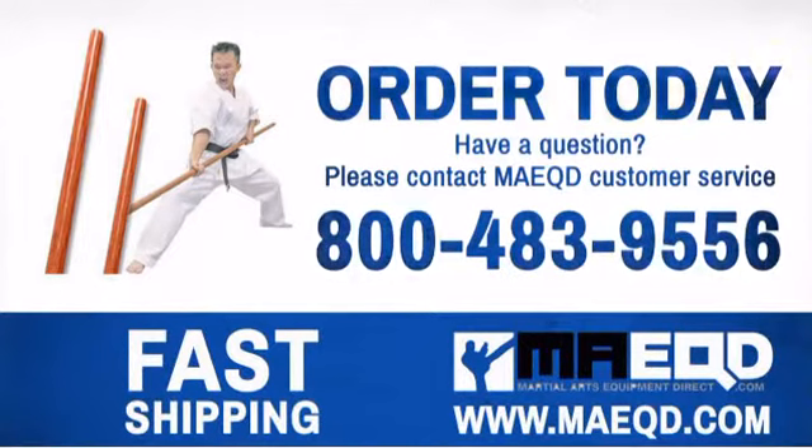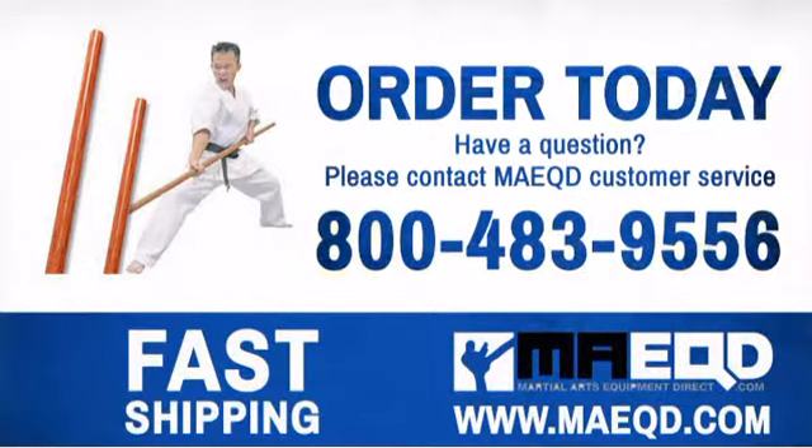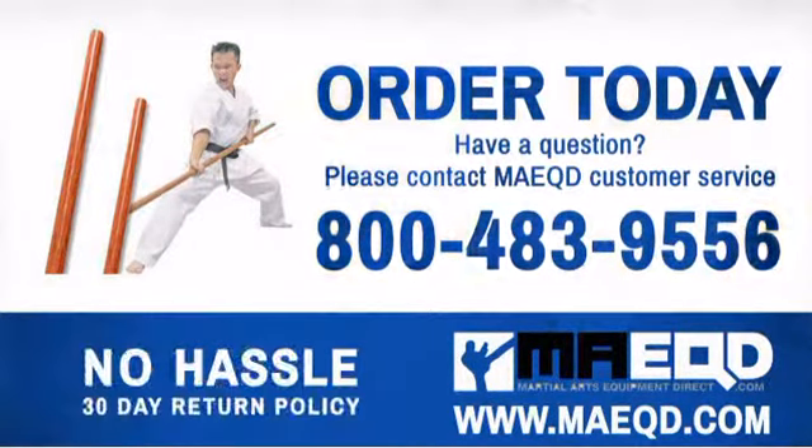Don't mess with other inferior bow staffs — get one you can be proud of. Order today with confidence at Martial Arts Equipment Direct.